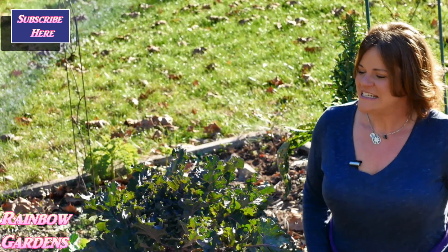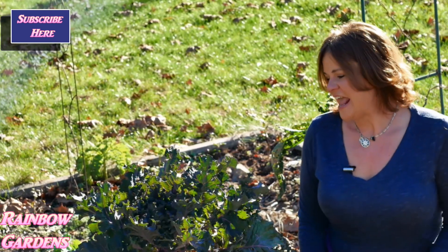The kalette is a cross between Brussels sprouts and kale, and you grow it a lot like Brussels sprouts — it takes a long time to mature. We've had a nice frost here recently, so I'm thinking they'll be nice and sweet because the frost gives the starches an opportunity to convert over to sugars, which is what happens when a lot of your greens go through a frost.